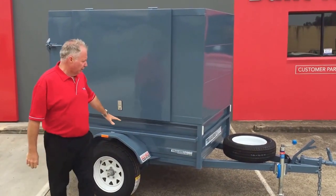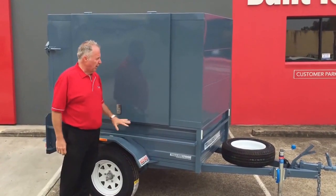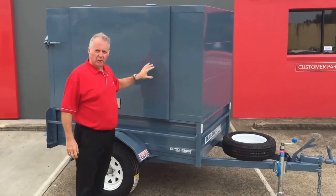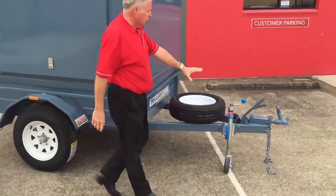As you can see, this one here is 6x4. It's got 400 sides on it, and we've got our Pantec top. As opposed to our tradesman's top with the sloping sides, this is basically a box on top, so it holds a lot more product inside it.